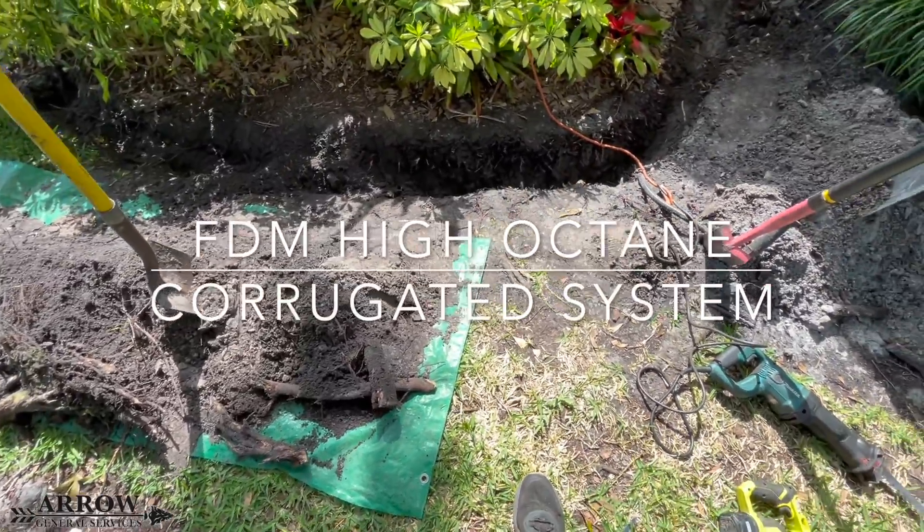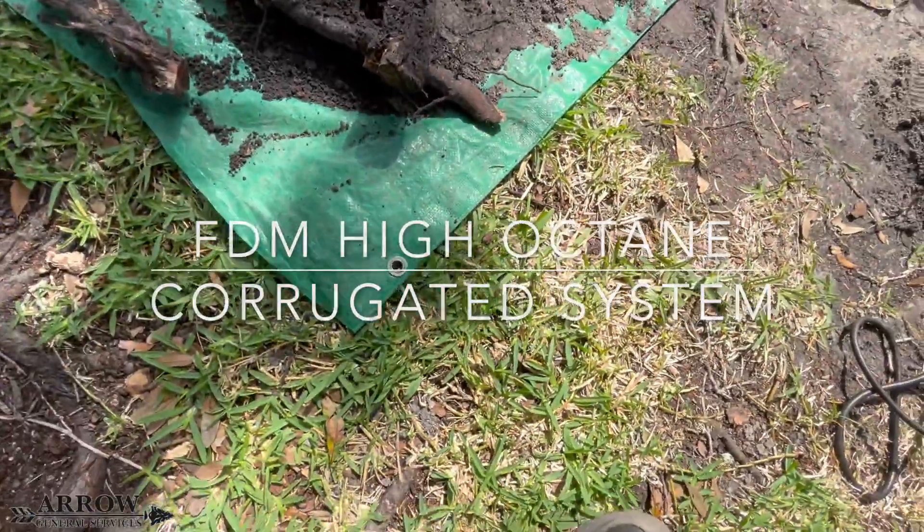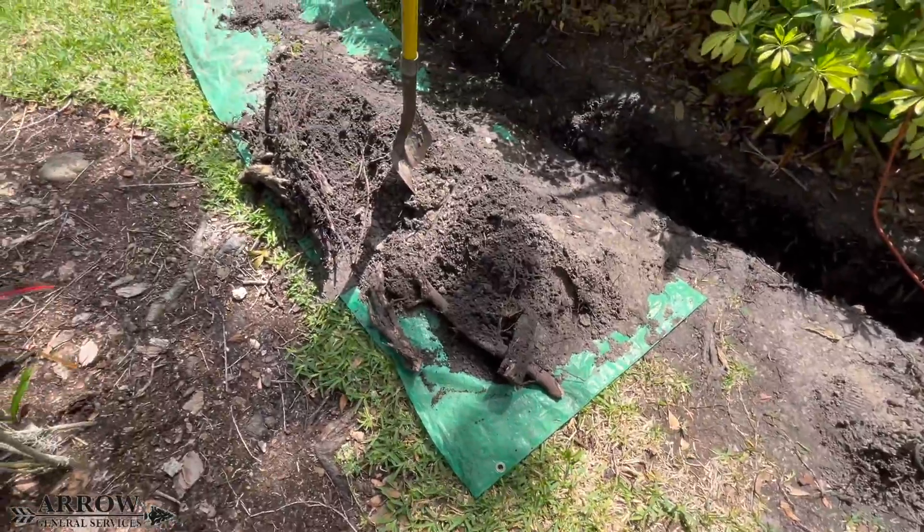Welcome to Stormwater Drainage Solutions. In today's video, we're going to be installing the FDM high octane corrugated system.